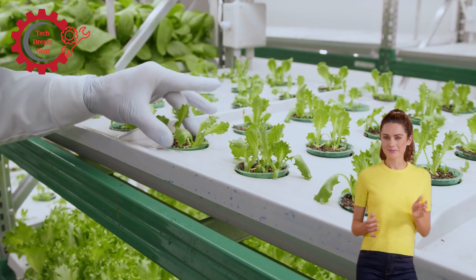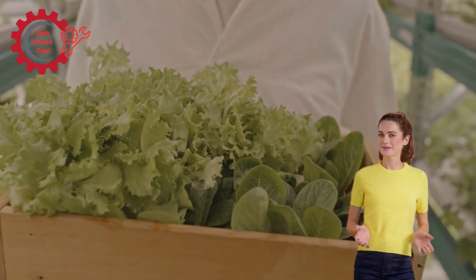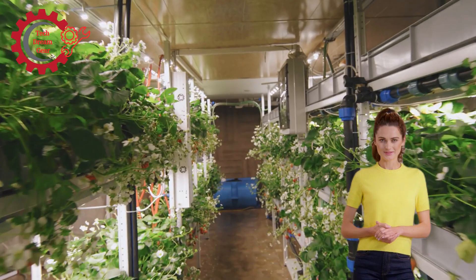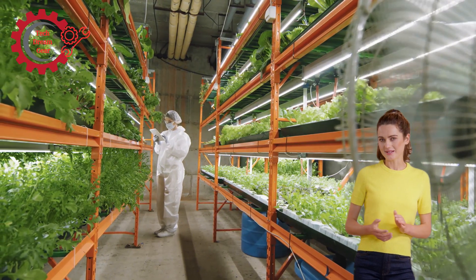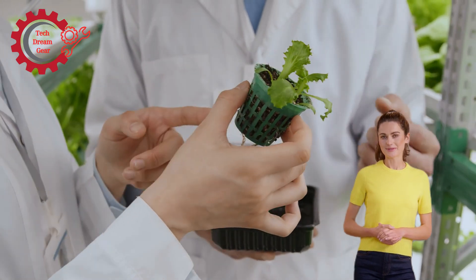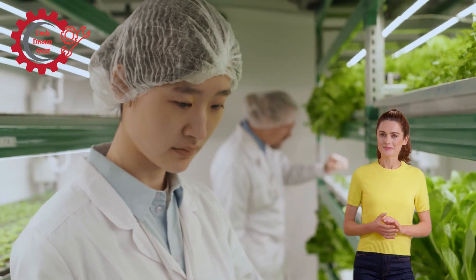Understanding hydroponic agriculture — what is hydroponics? Before we explore the machines that harvest hydroponic crops, let's first understand the concept. Hydroponics is a method of growing plants without soil, using nutrient-rich water solutions to provide the necessary nutrients for plant growth. This technique offers several advantages: space efficiency, since crops can be grown in smaller spaces; water conservation, as hydroponic systems use significantly less water; faster growth through optimal nutrients, light, and water; and fewer pesticides, resulting in cleaner, healthier crops.